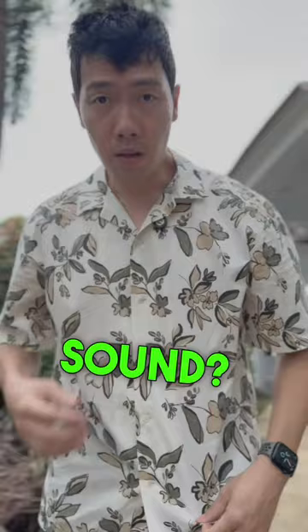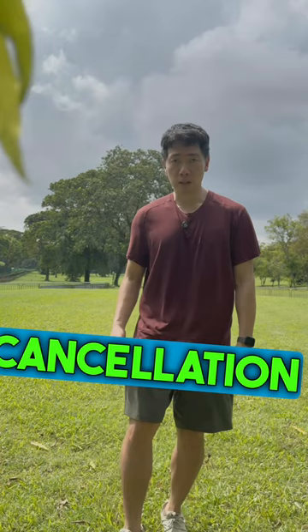The best part about this is the range. Later you'll see me walk on the field about 300 meters away and it can still pick up the sound, which is insane. This is what it sounds like with noise cancellation off, and I'm gonna walk this way and see what the range is like.